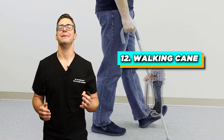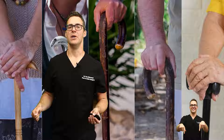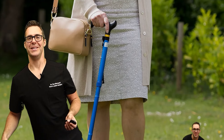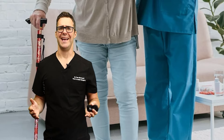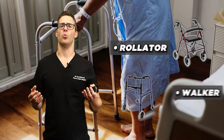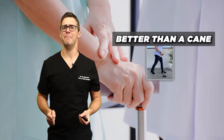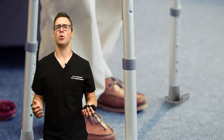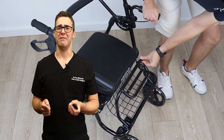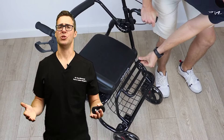Number 12 in our countdown is a walking cane. You use it on the opposite side of your injured foot — you lean towards your cane to get pressure off that foot. Things that actually work a little bit better than a cane are a rollator or a walker. These are the ones you think older people use, but they're probably better than a cane, better than crutches in my opinion. They're just more practical and cheap — you can fold them up and buy them at very low cost.